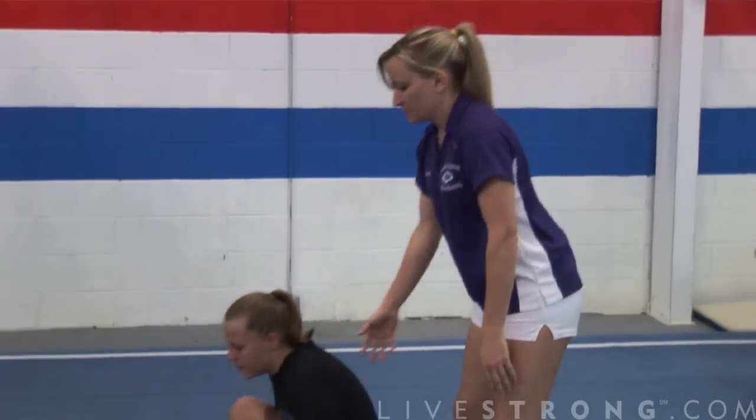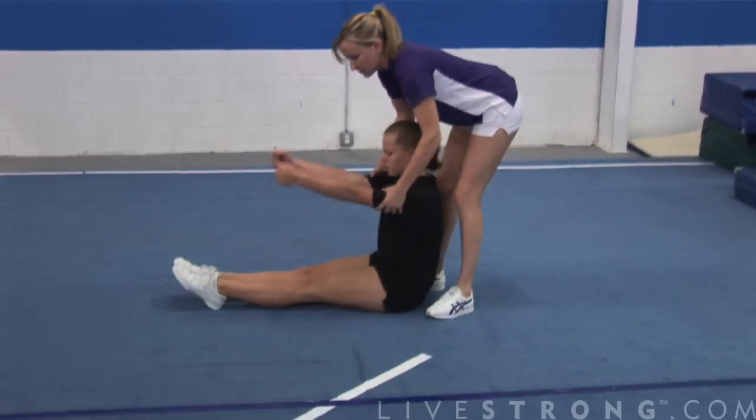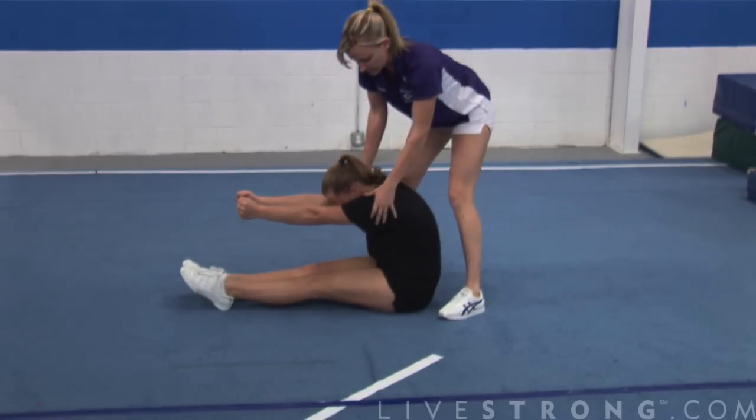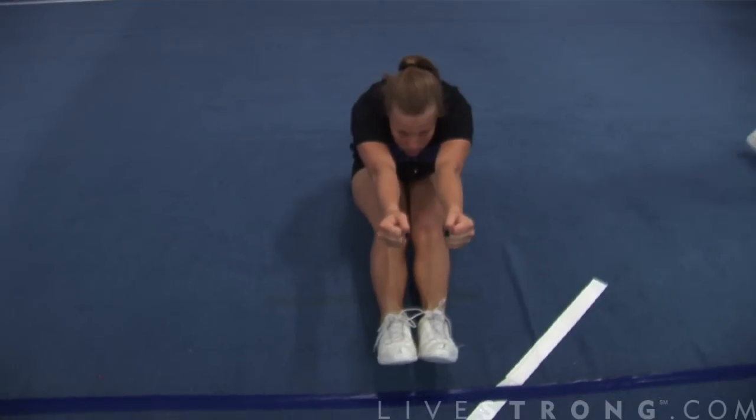This next jump is called the pike jump, and you're going to jump into what's called the pike position. So if Mandy can take a seat real quick — this is a pike where she's got her legs together. She's going to put her arms forward. Notice this arch in her back. She's not dropping her upper body totally; she's keeping a nice arch in her back. She's looking at her hands and she's got her toes pointed.